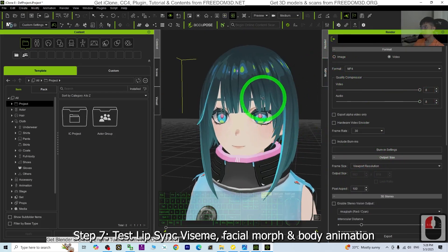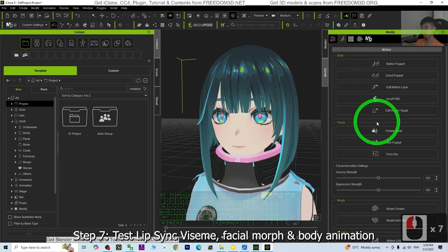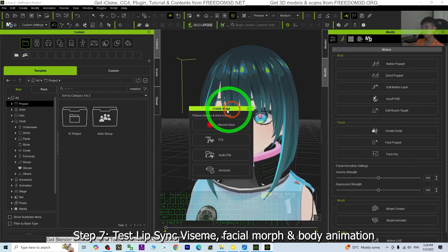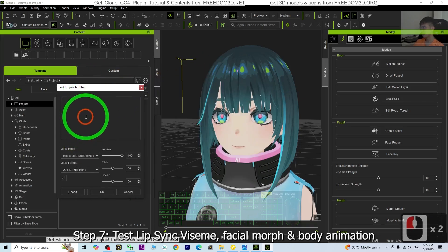Make sure I select it, then Modify. Go here until you can see Create Script — we test the ViSIM. Create Script. As a demo I'm going to choose TTS — you can also record your own voice or use an audio file like MP4 or WAV. I'll test with TTS: 'ViSIM test 1, 2, 3. Testing complete in iClone 8.' For the voice mode I choose female — Microsoft Jira, pitch 100.